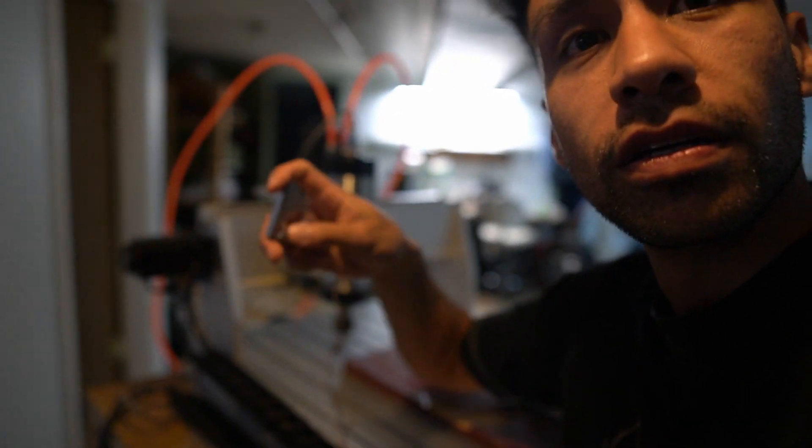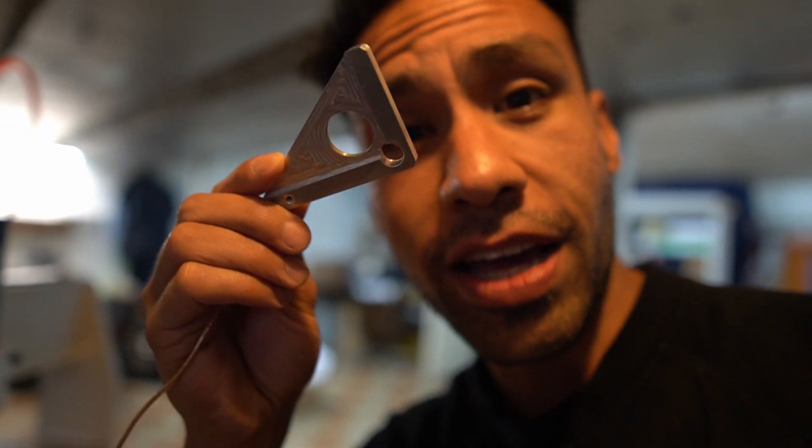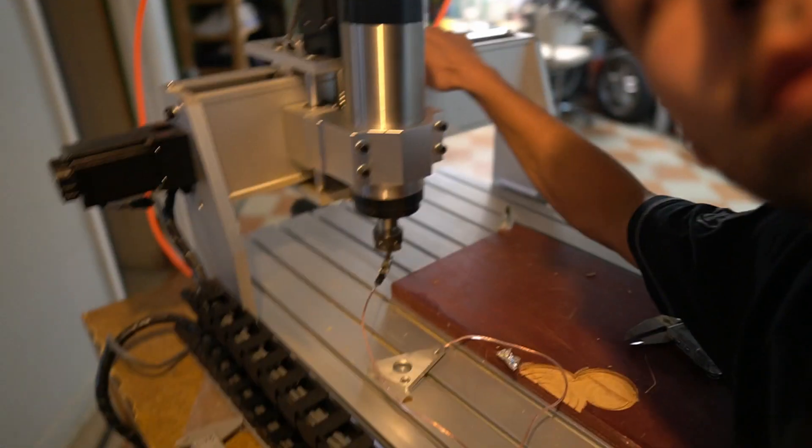What's up everybody, welcome back to the channel. Today we're doing Z axis edge finding — XYZ axis. We're gonna set this up and I'm gonna show you how to do it on the 6090 CNC right here.